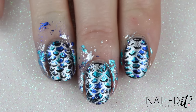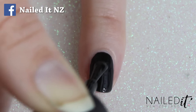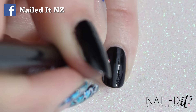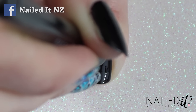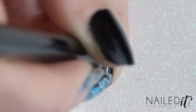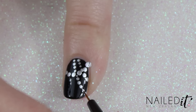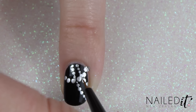Moving on to the pinky and the thumb, I did the same design on both of these. I used my Sinful Colours black to paint the nail and then used the same silver from before and my NailIt NZ dotting tool to create a gentle curved line made up of dots. I then made two more lines going in the other direction. I finished this nail off by using some white polish and a detail brush to link them together, giving them the impression of mermaid jewellery.